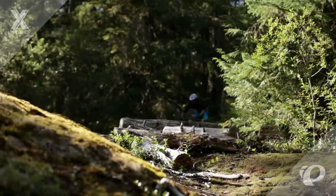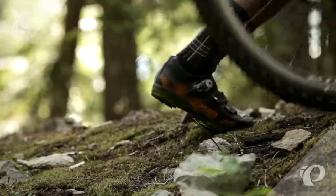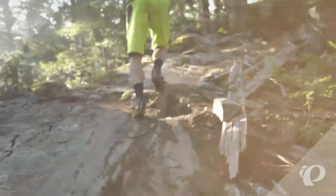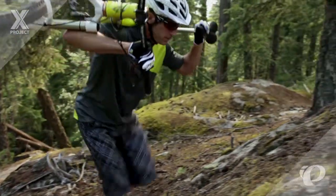Serious mountain bikers and cyclocross riders know that sometimes, no matter how skilled you are, you're going to have to get off the bike and hoof it for all those obstacles that can't be ridden around, through, or over when you're off-road.